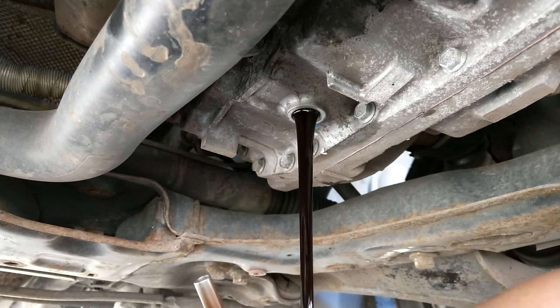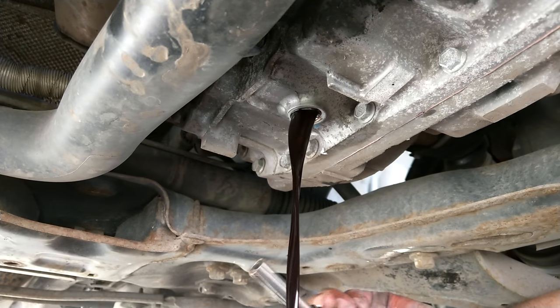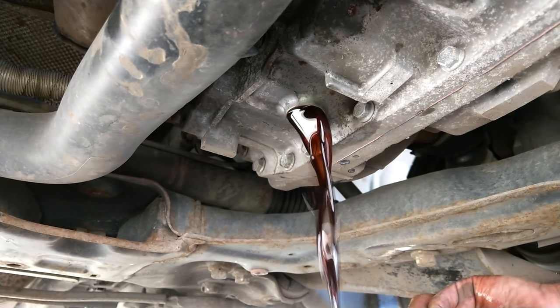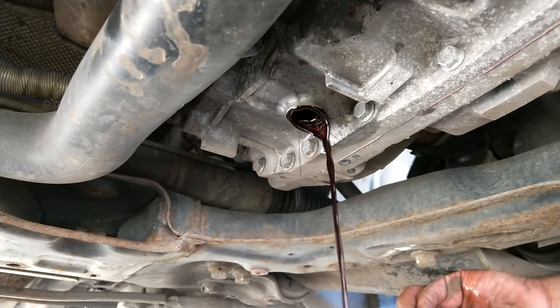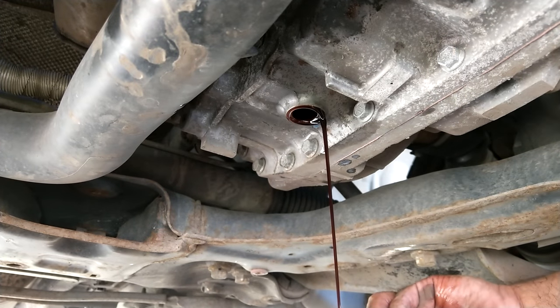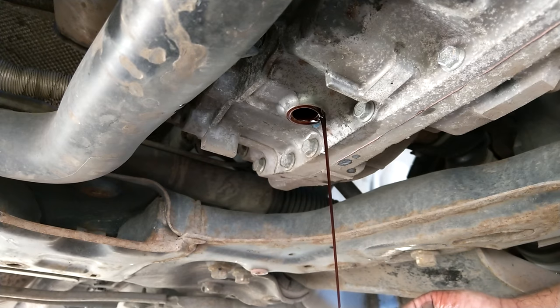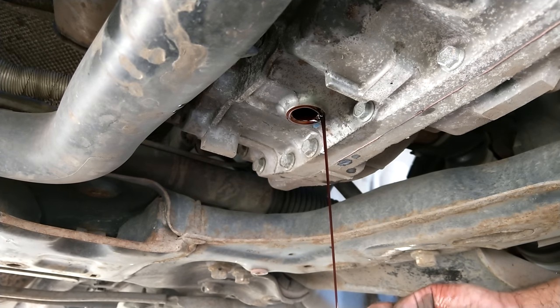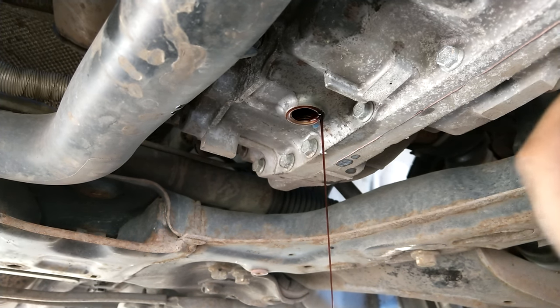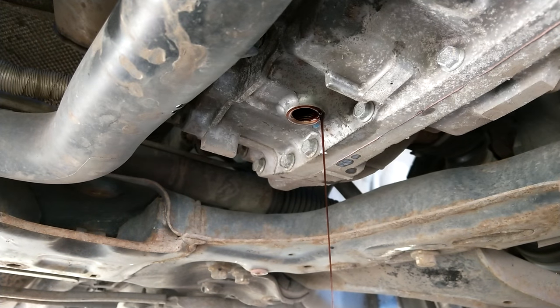Doing this method of regular drain and fills — I do three drain and fills on this — you're not going to replace all of the gearbox fluid. I run through around about 10 liters of fresh fluid doing this particular change, and it improved the quality of the gearbox oil quite a lot. I would recommend doing this, if your fluid looks like this, until you can get it very clear and red. I'm probably going to be doing this again on the car in around two or three months.